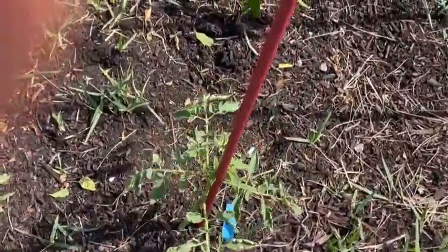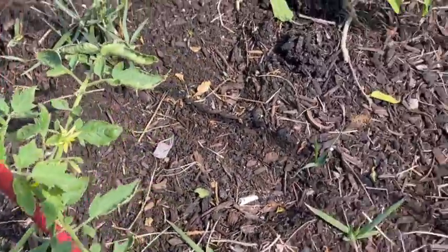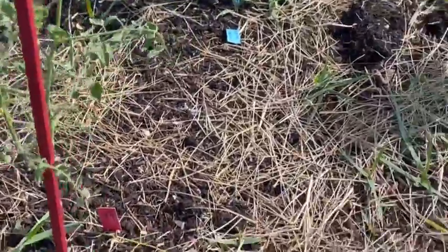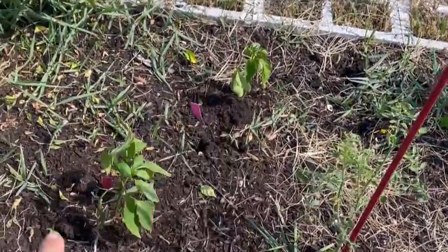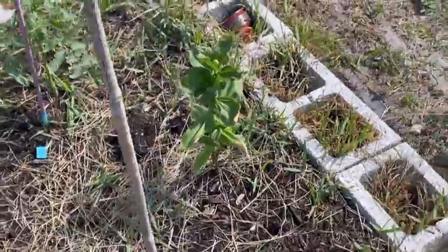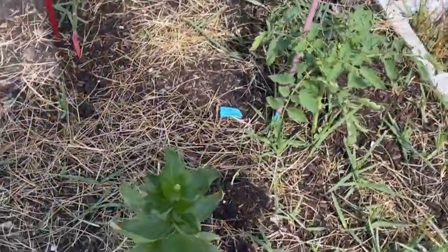Down here I have some more tomatoes, a couple of peppers, and another zinnia. I like to plant zinnias throughout my garden to attract the pollinators.